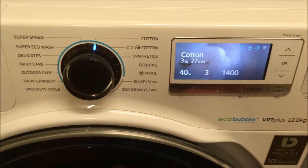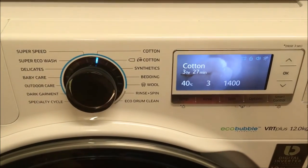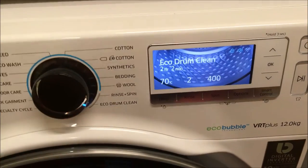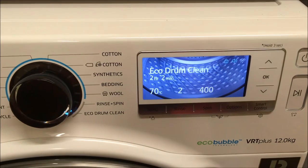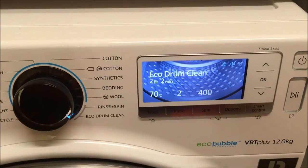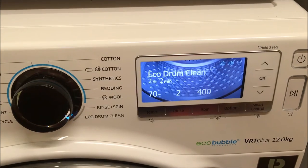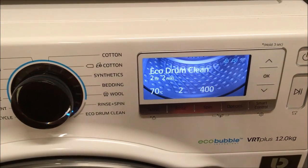There's a whole wealth of cycles I've discovered. One to mention, which isn't actually a cycle, is eco drum clean. Every 40 washes you'll get a reminder on screen to do an eco drum clean. You don't have to add anything to it — you run the cycle, it lasts just over two hours, and it will clean the drum and keep it in pristine condition. Absolutely loving that self-clean feature.